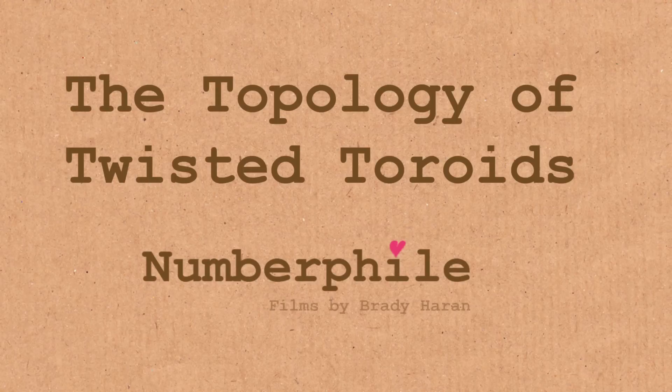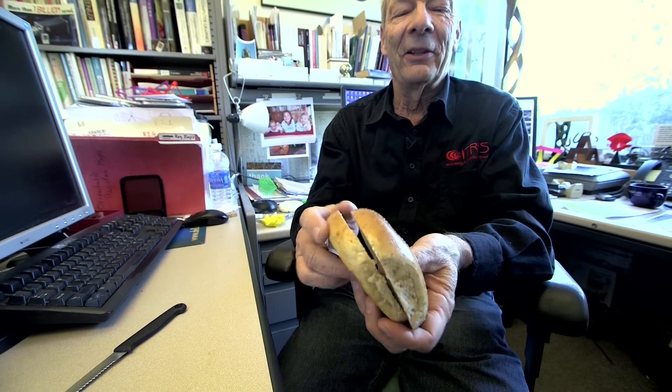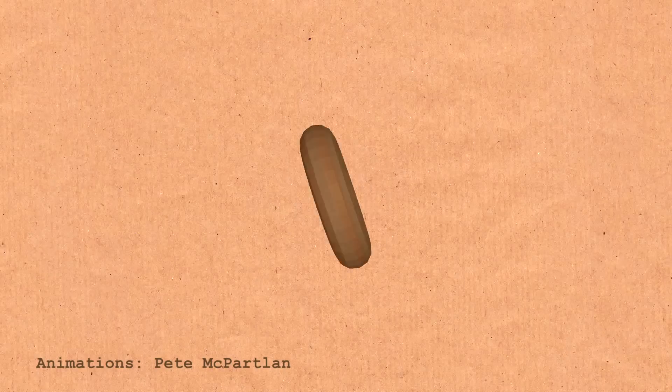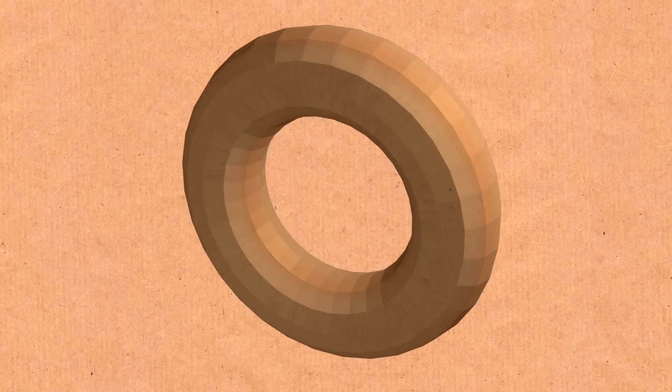Hi, we're going to talk about the topology of twisted toroids. Now that sounds a little frightening. So let's call it simple. I'm Carlos Akin, and this is a bagel. If you're familiar with bagels, you know you don't just eat the bagel dry — you slice it, cut it open, and put cream cheese on it. For a mathematician, this is a torus. Anything that has a smooth shape with just one hole is called a torus.